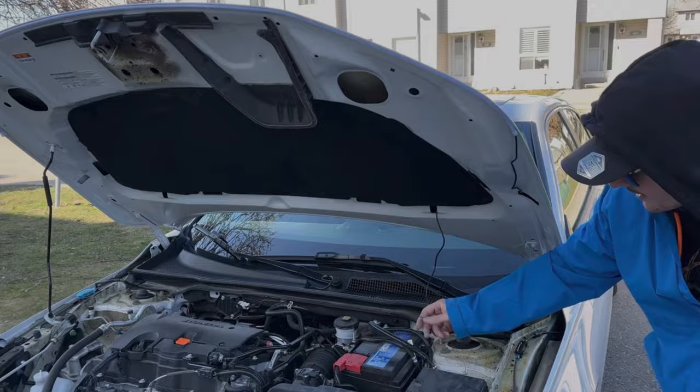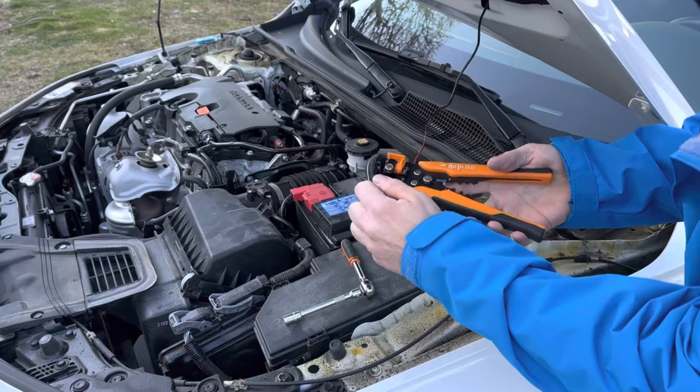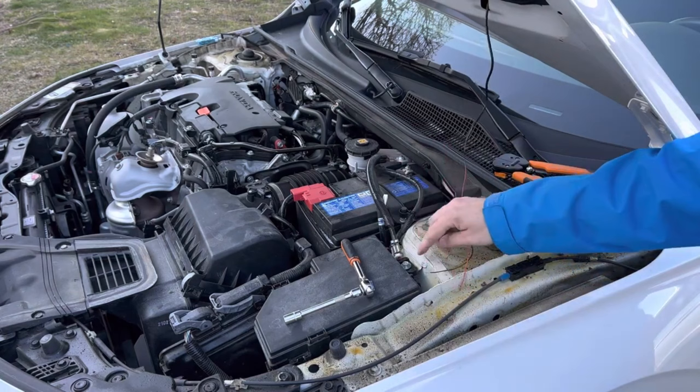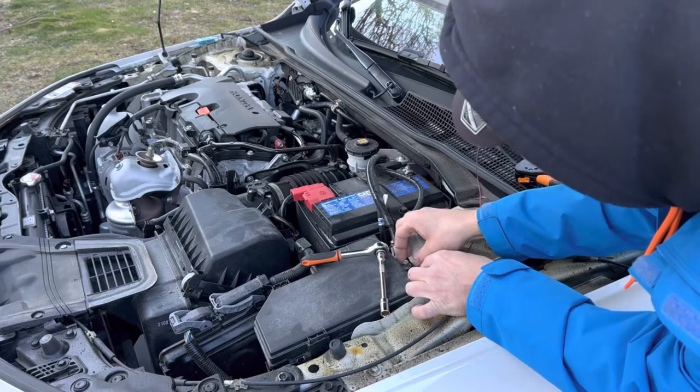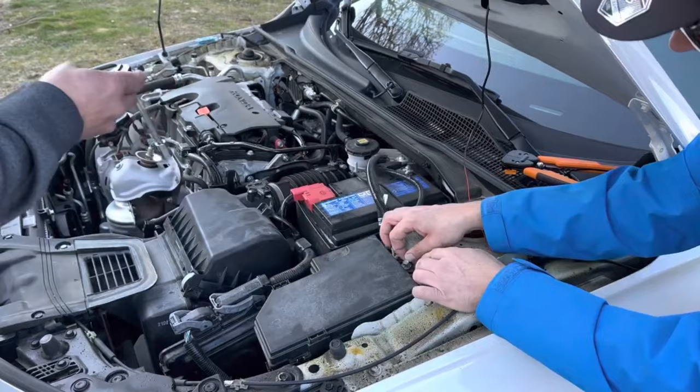For the first step of the wiring, we're going to grab our black wire and strip the end of it. Then we're going to grab an unpainted bolt — we'll choose one nice and close to our fuse box — and bolt that wire down onto it. So now that wire is grounded.